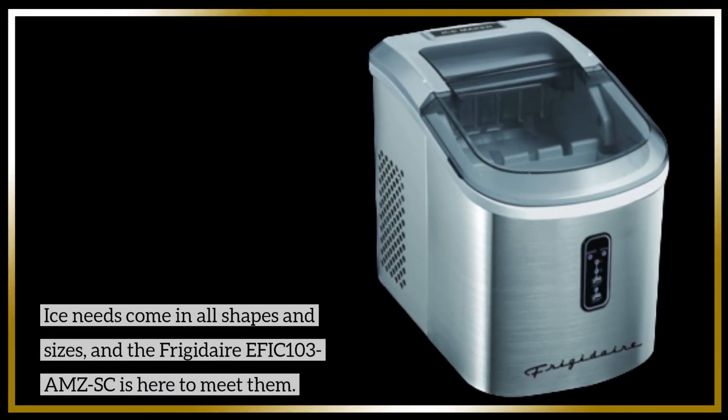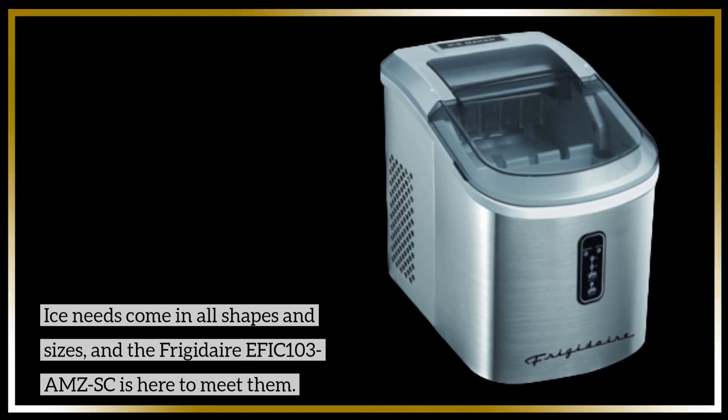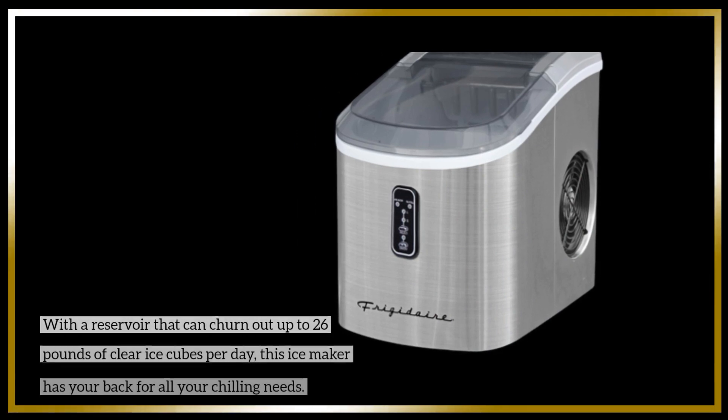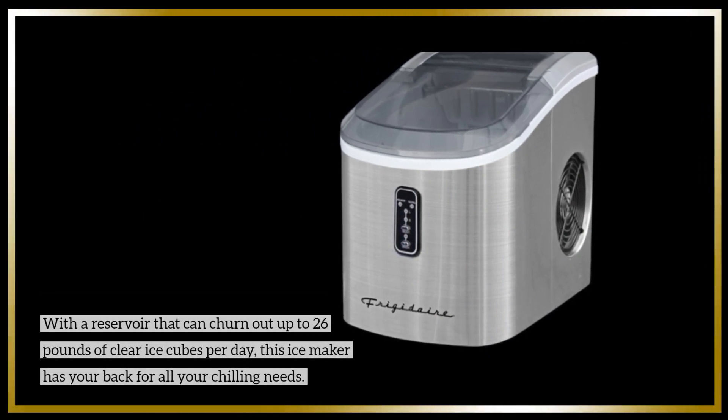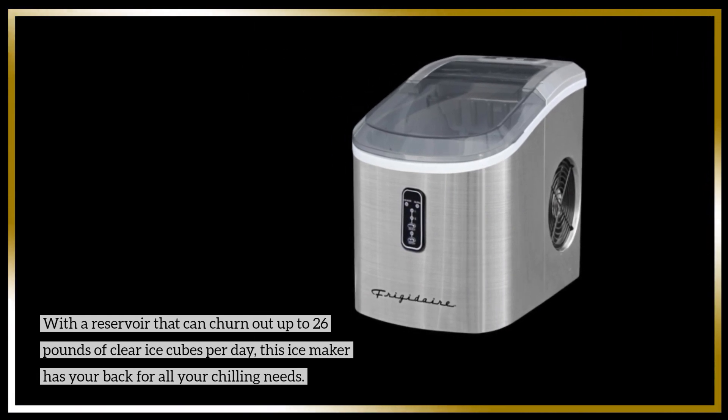Ice needs come in all shapes and sizes, and the Frigidaire EFIC 103 AMZSC is here to meet them. With a reservoir that can churn out up to 26 pounds of clear ice cubes per day, this ice-maker has your back for all your chilling needs.